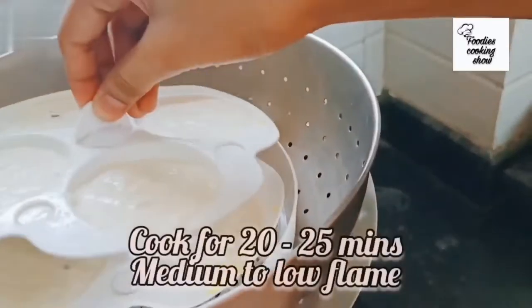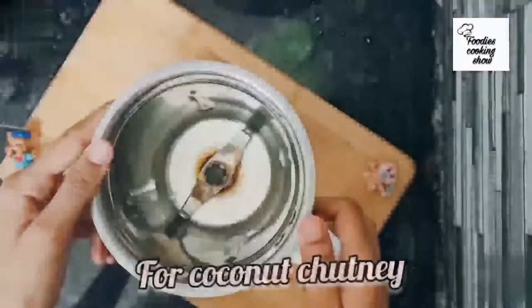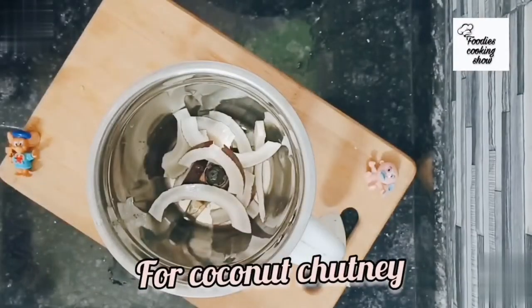Cook the idli for 20 to 25 minutes on medium to low flame. Now for the coconut chutney, we will take a mixer and put our soaked coconut in it.